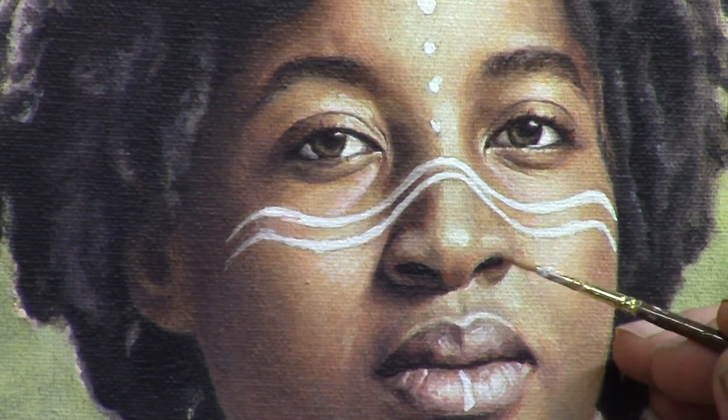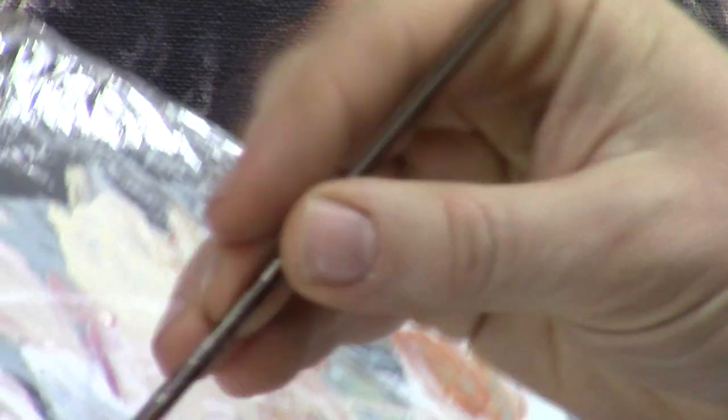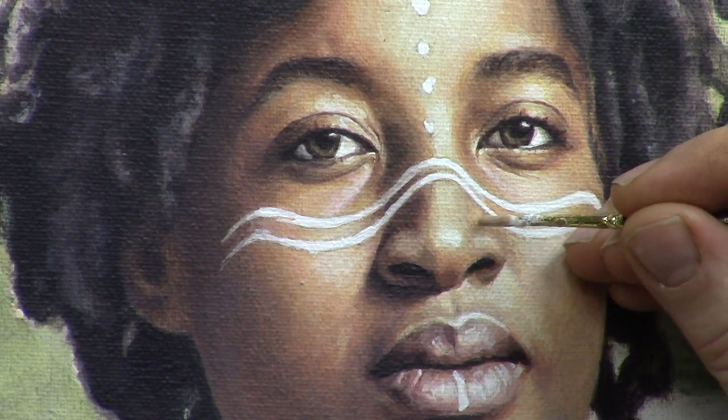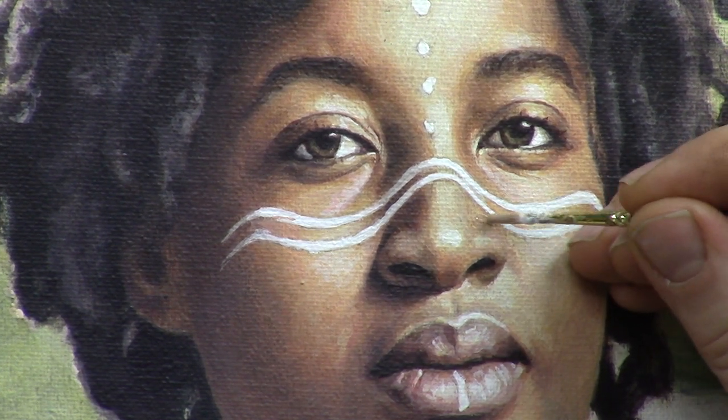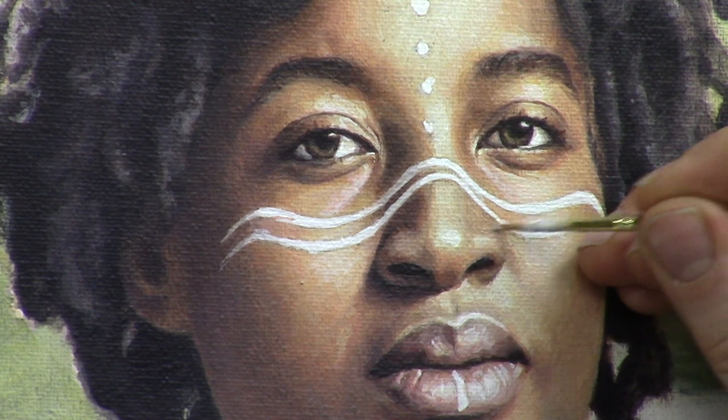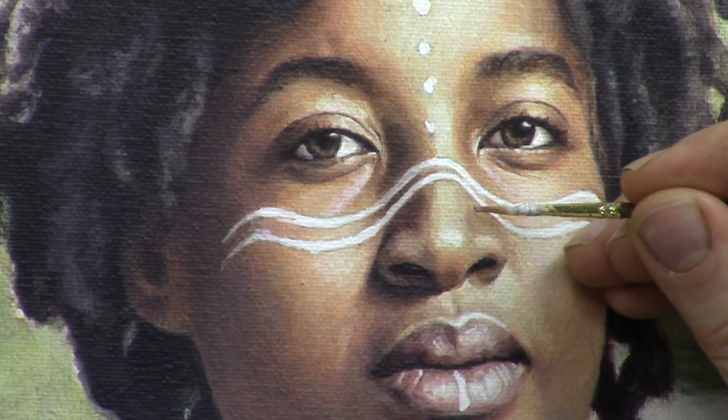I've found a little bit of a shadow here to this side of her nose. We'll darken that side a bit and just pull from this mixture over here. So it's raw amber dark, raw sienna, a bit of titanium white. I'm going to thin that glaze out a bit — it helps it to blend better.